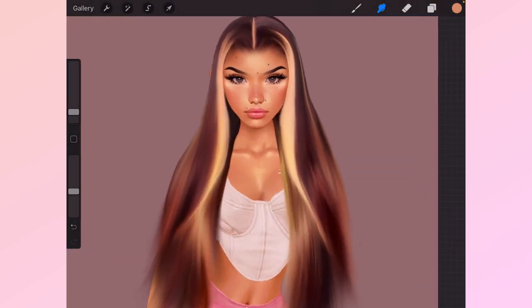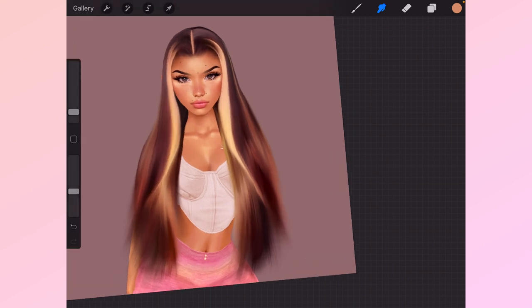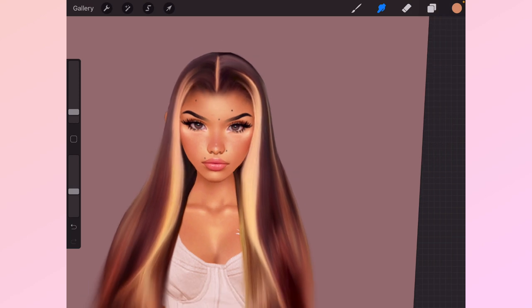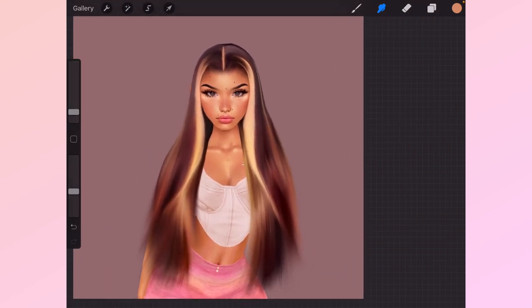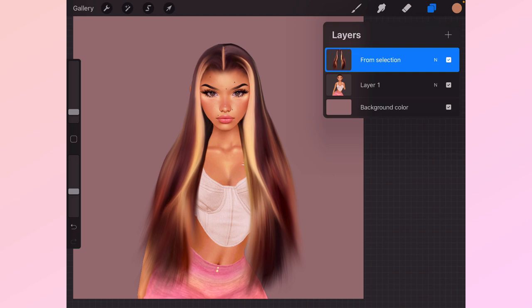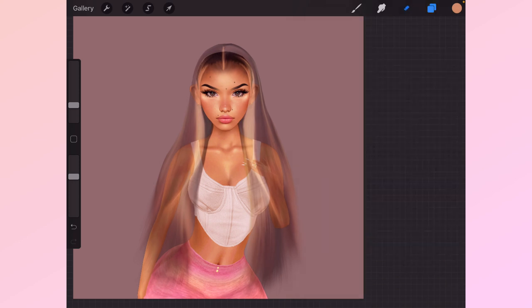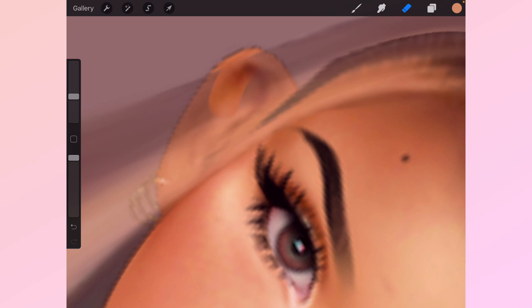There you go. Because this hair naturally has a lot of highlights, you can add your own here and here. You're basically done — this is your wig. Something else you could do: merge that down, lower the opacity, and you can change up the style to make it look like it's going behind her.